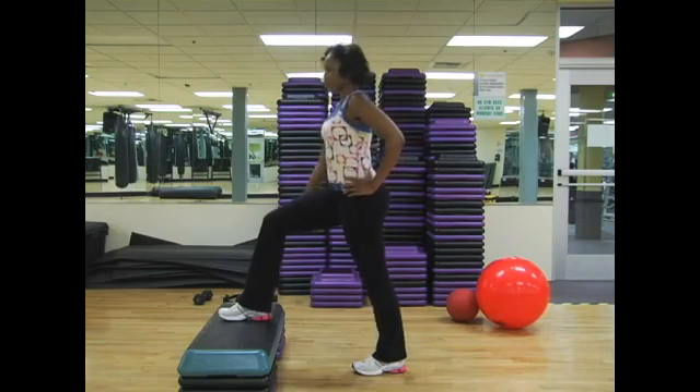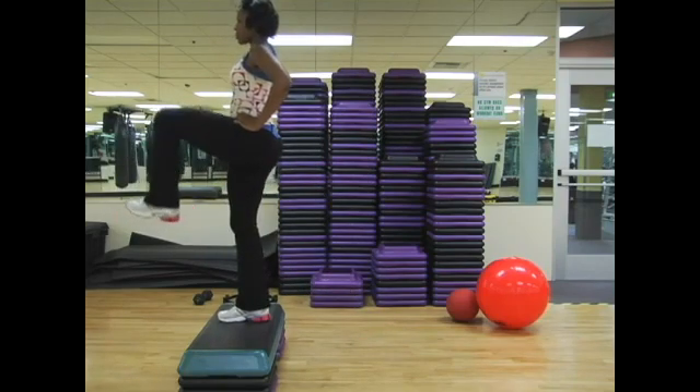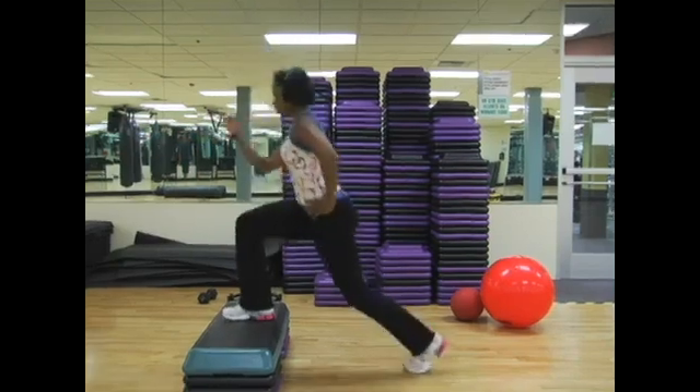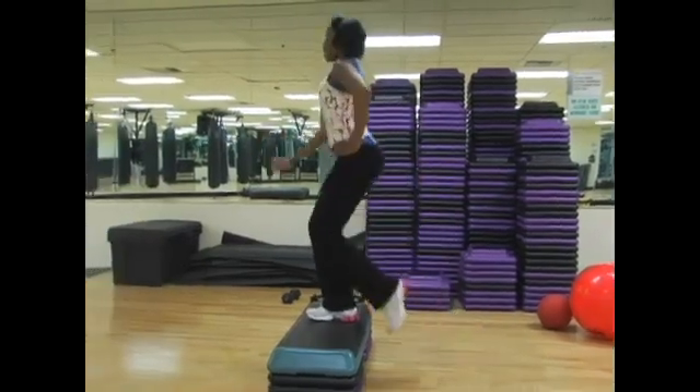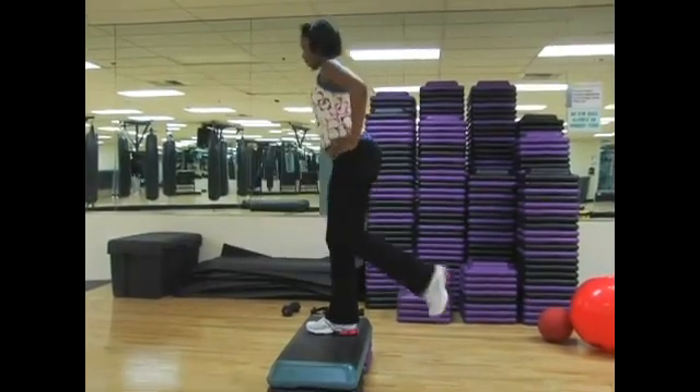You're going to inhale as you push up with that right heel. Knee comes to the chest. Extend, bend, and come down into a lunge. Inhale, exhale, bend, and lower.